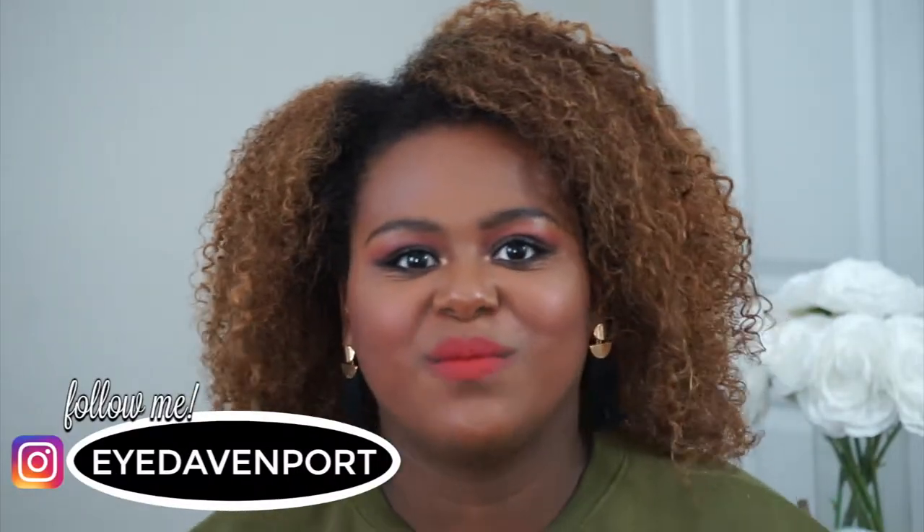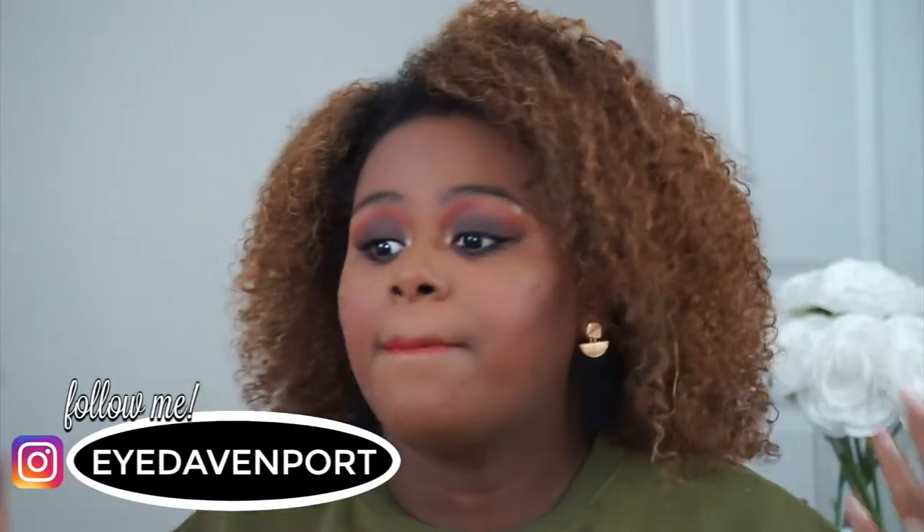Hi catchers, welcome back to my channel. It is fall and it's one of my favorite times of year because I love all the orange and red and yellow tones and more golden tones that come out during fall, so I had to bring you guys a sweater weather pumpkin spice ready glam look.